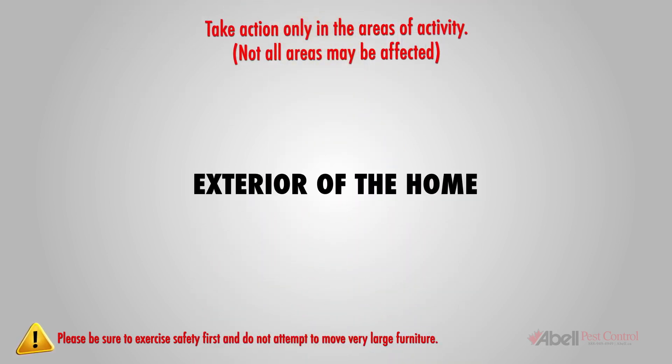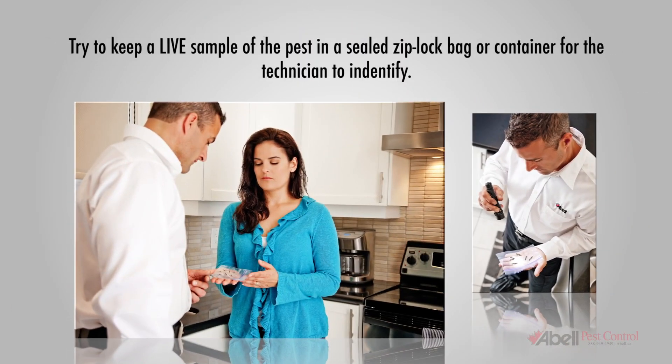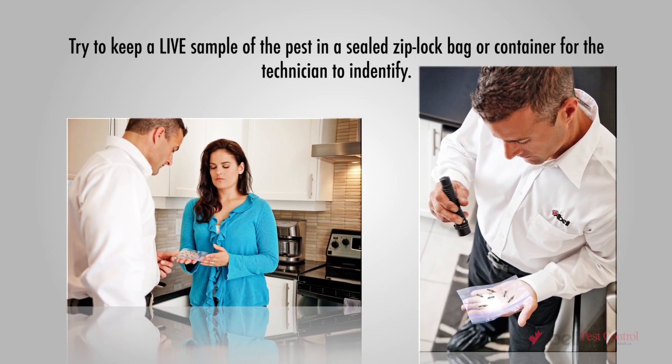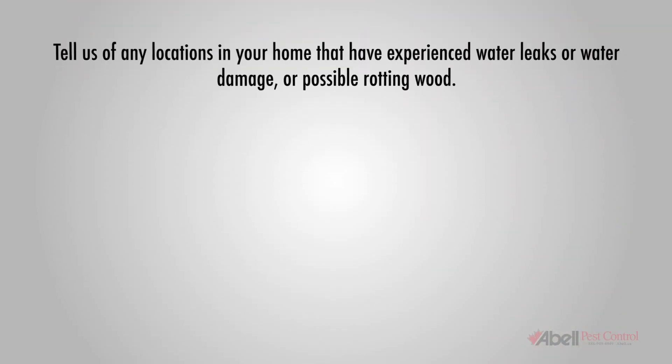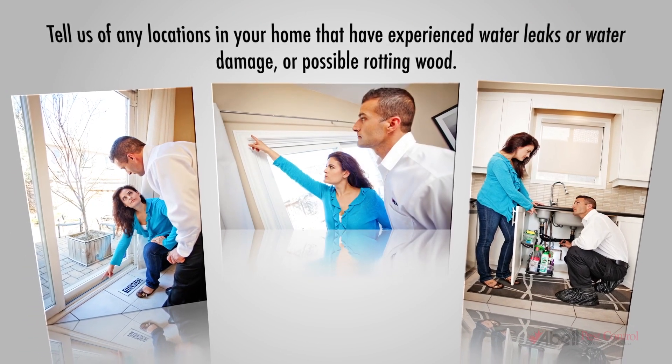For the exterior of the home, move all planters, patio furniture, etc., 12 inches or 30 cm away from the outside walls. To help us further: try to keep a live sample of the pest in a sealed Ziploc bag or container for the technician to identify, and tell us of any locations in your home that have experienced water leaks, water damage, or possible rotting wood.